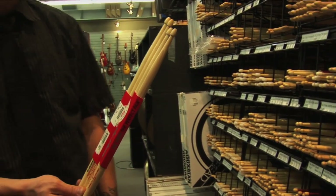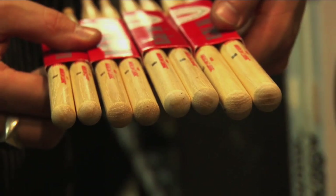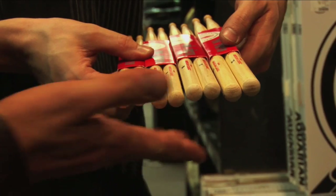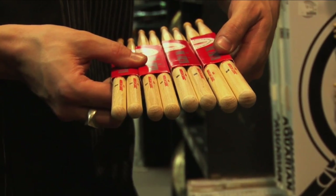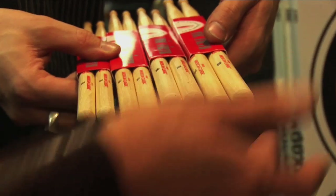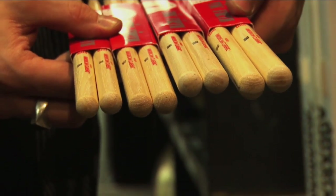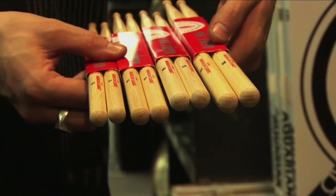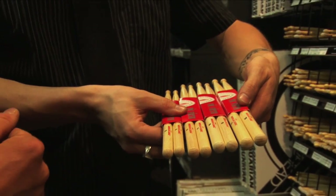Not every company will do the extreme 5B, but a lot of companies will have their variations of it. So we've got the 7A, which seems to be the smallest; then the 5A, which is bigger than the 7A; then the 5B, which is bigger than the 5A; and the 2B, which appears to be quite a bit bigger. It seems like the higher the number, the smaller the stick, and the lower the number, the bigger the stick.